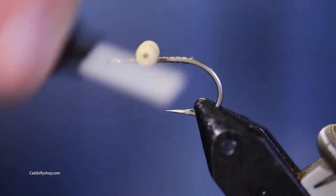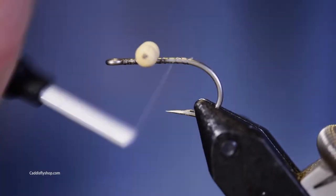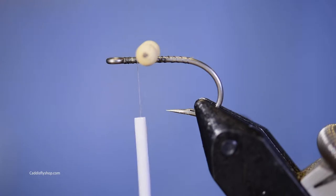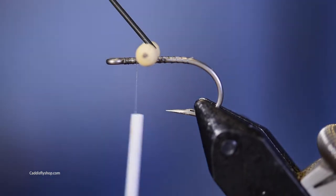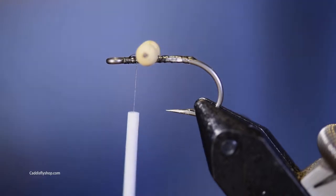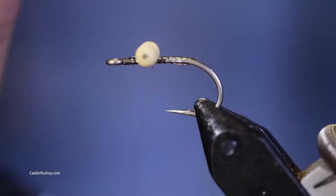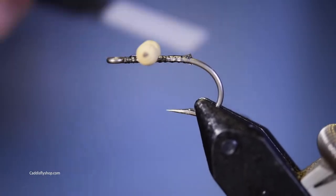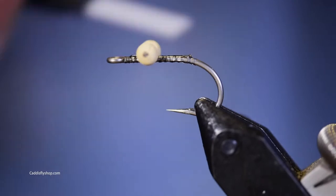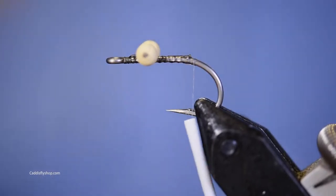I'm a little handicapped here — I'm using a 6/0 Danville thread. I should ideally be using a thicker thread, but sometimes you just reach for something when you're shooting a video. This is a good example of how you can get by. I'd probably use a heavier thread normally.